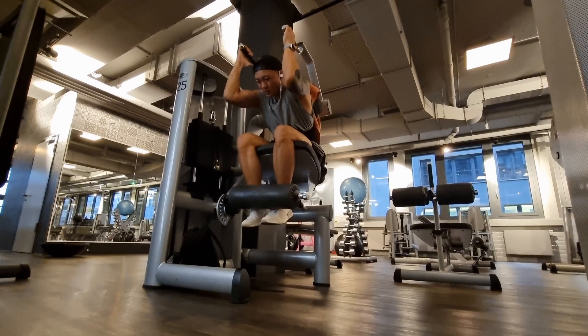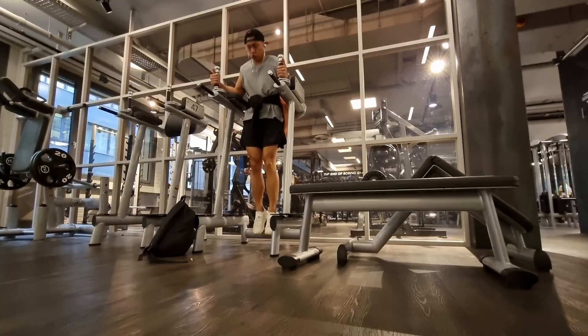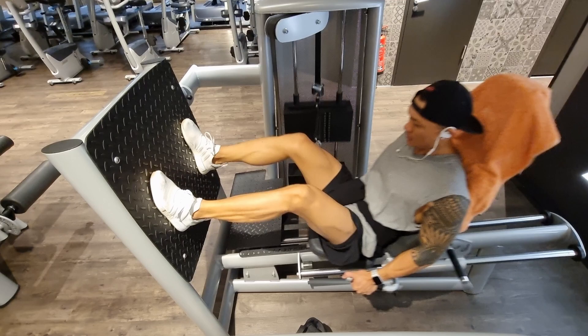Whenever I go to the gym I put my phone away so I can be focused on my workouts. I really don't like to talk to people — not because I'm mean or don't want to socialize — but I really want to focus on my training and get things done in time. So for now I'll zip it and let you enjoy the video.